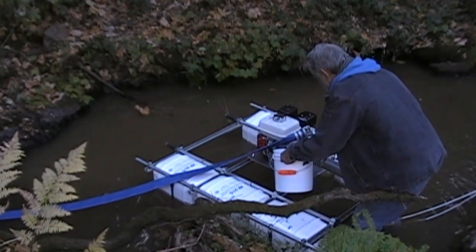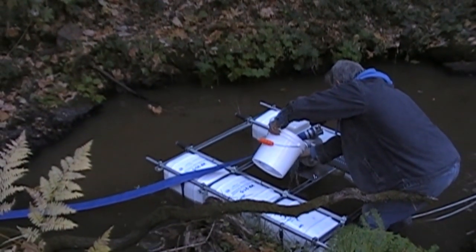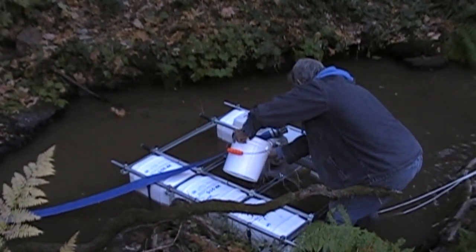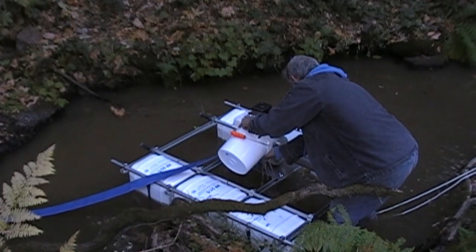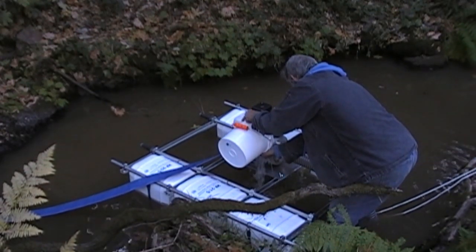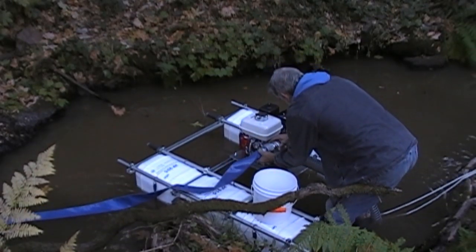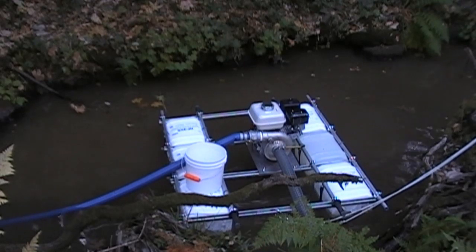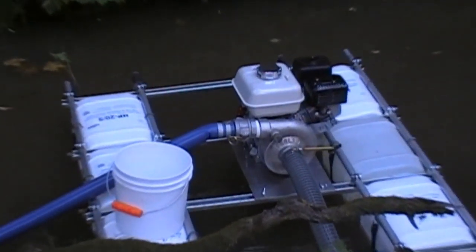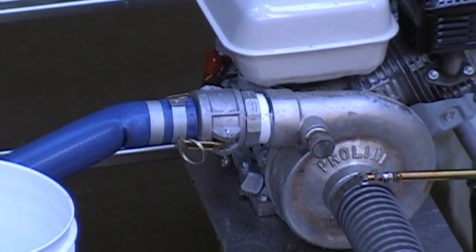We prime a little differently than most people. We don't mess with the flapper valve on the intake — we just go ahead and pour the water right into the top of the pump, and that way it's primed. Put the hose on, start it up, and you're ready to go. Just pour it in until it pops out. It's leaking a little bit at the connection, but no big deal.